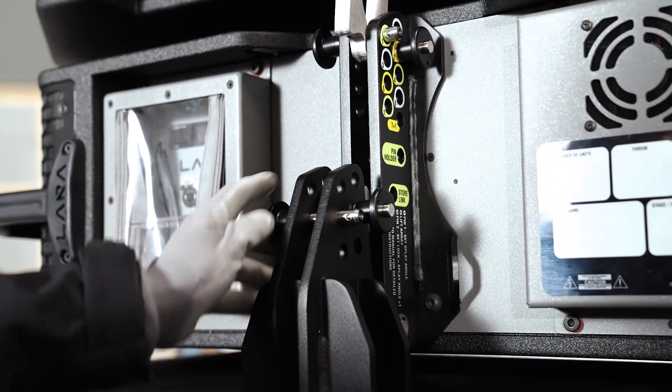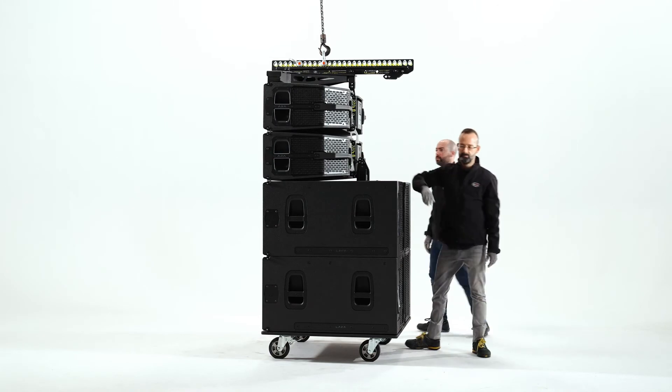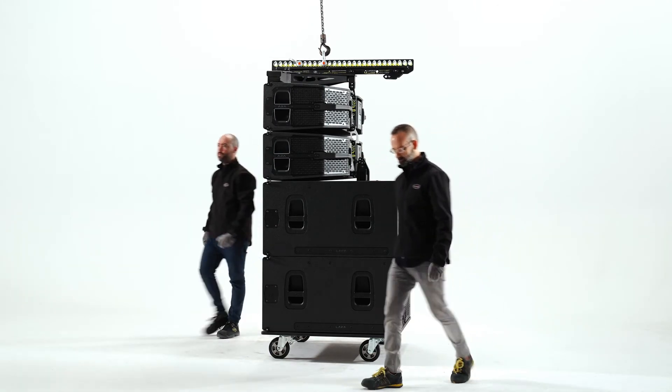Finally, fully lower the LARA cabinets and secure with the second pin, by placing it opposite the first pin to lock the position.